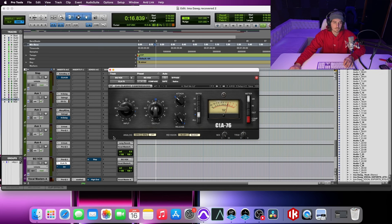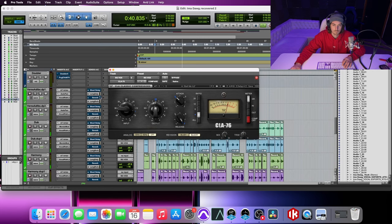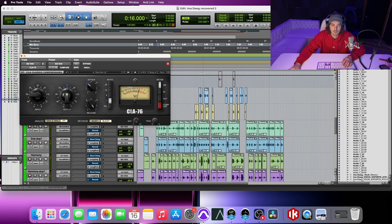[Playback demo of slap delay on/off across a section of the song.]